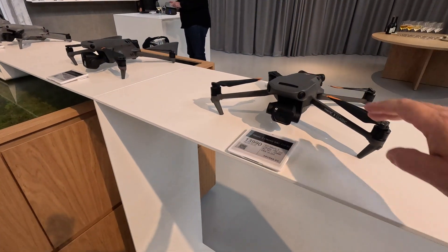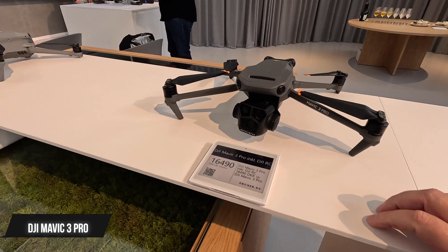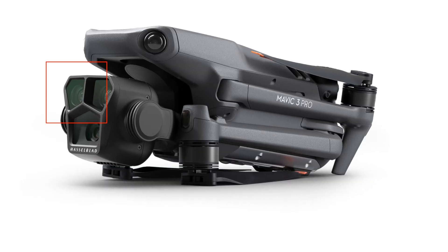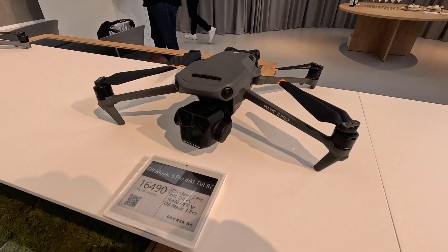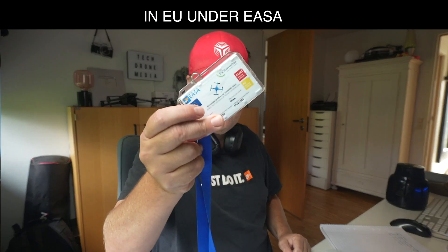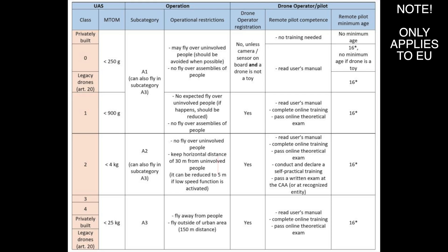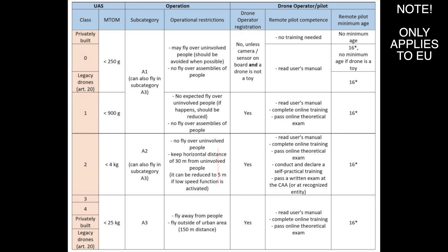The Mavic 3 Classic also comes as a pro model, the DJI Mavic 3 Pro, with a triple camera setup flanking the wide-angle lens with a 70mm option similar to the Air 3, as well as a half-inch telephoto lens that can provide up to 28 times digital zoom. Note that the Mavic 3 Pro is not included in this comparison, as it's not really suited for beginners — it requires an A2 drone competence certificate to fly in the city under the open category, as it is classified as a C2 drone.